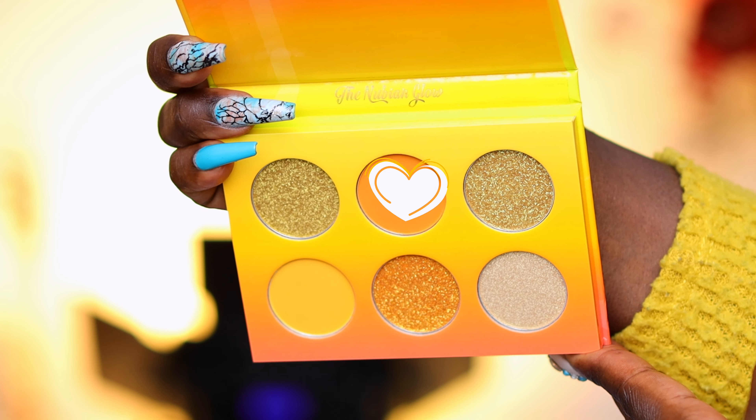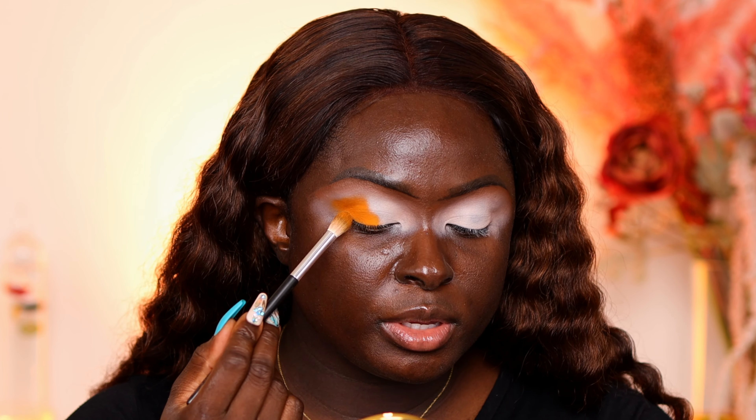My eyelids are prepped — we're going to jump into the Nubian Glow palette. I don't want to look up because I don't want to crease this beautiful base. First I'm taking the deepest orange shade in this palette — I am swirling around in this like a typhoon, I love digging into my palettes. I'm going to place that on the outer corners of my eye and bring it halfway in, creating an angle and packing on the shade. I'm not really worried about blending just yet, just packing on the colors.